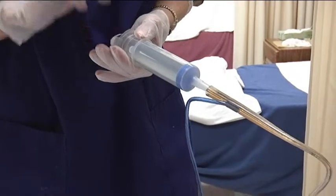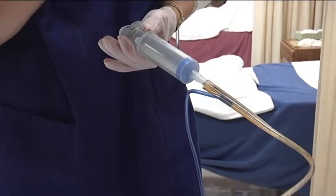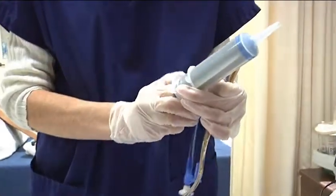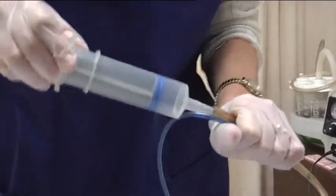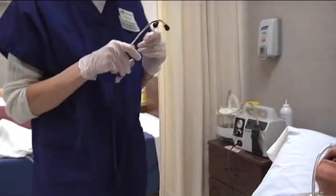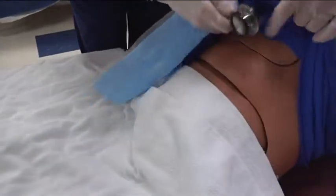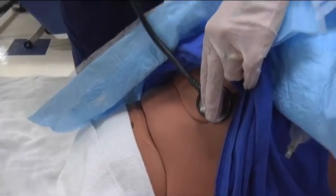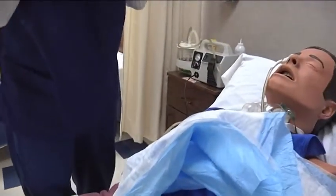For demonstration purposes, there's another way to check that the NG tube is in the stomach: we can draw up 20 milliliters of air if we didn't get gastric contents back, and put that in the port. I need to get my stethoscope and listen just to the left of the xiphoid process over the stomach. When I push this 20 milliliters of air in I should hear a whoosh — and I heard that, so that's another way to verify the tube is in the stomach.